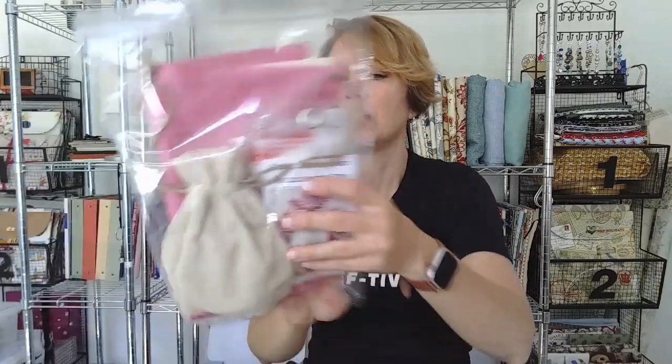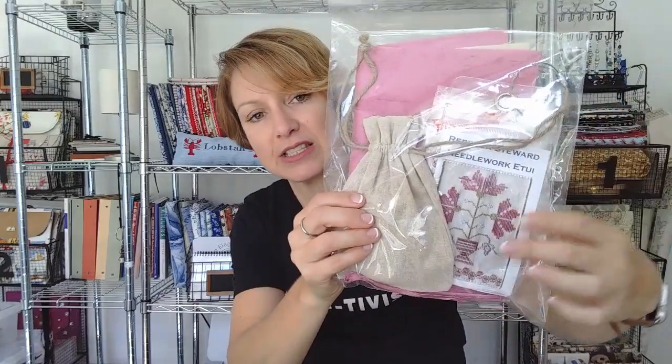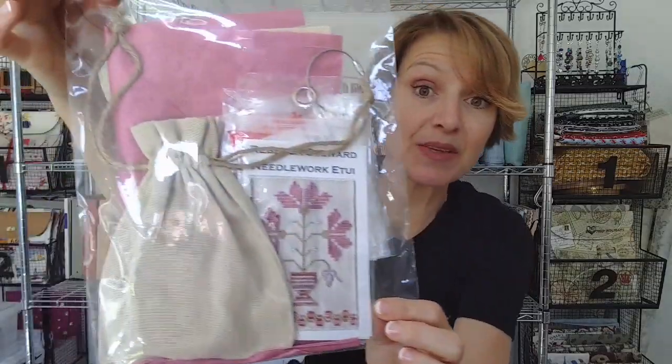I really just want to go to retreats because I want to be around stitchy people and get fun stuff — because I normally just stitch my own thing at retreats anyway. This, obviously, is from a retreat. It is Rebecca Steward needlework. It has a little bag, the floss is in here, and the pattern — and a beautiful Dupioni silk to put it together. That'll be fun. This is something I might actually work in pink — it's kind of a dusty, nice, antiquey pink, not like Pepto-Bismol pink.